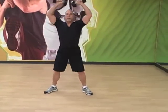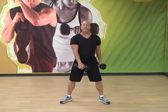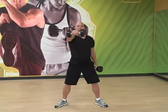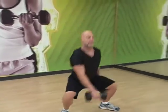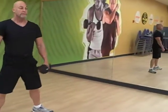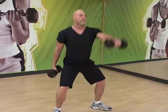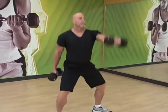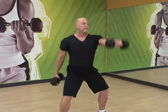Now we go right into the one arm swing. One hand behind, one hand in front. Straight up. Once again, don't lean into that squat — drop the hips. Switch arms.